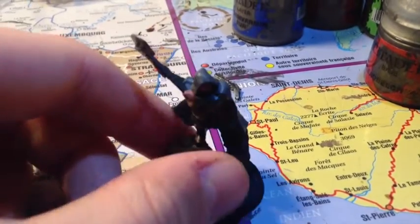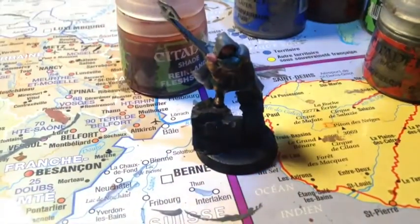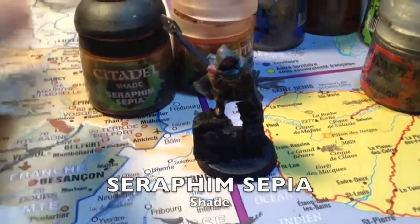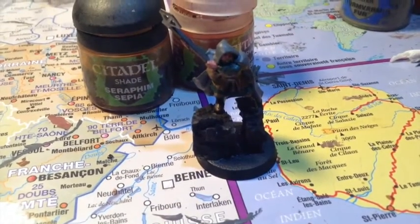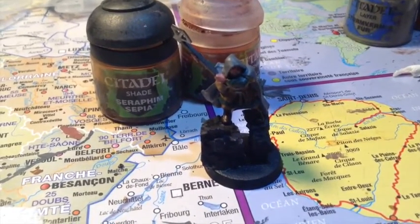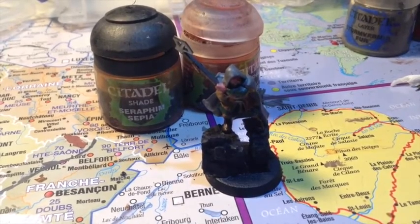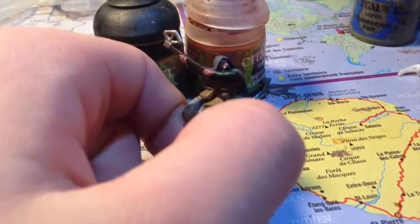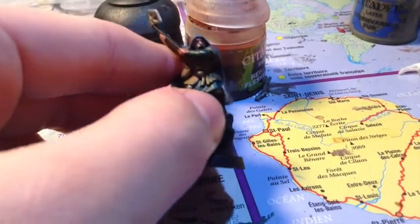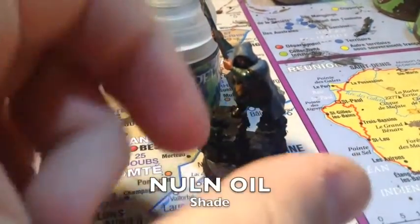Les couches de base sont terminées, on peut passer aux lavis. Pour la peau, un lavis de Reikland Fleshshade sur le visage et les mains. Ensuite, pour les vêtements, les bottes, les parties en XV88 et en Styl Légion, ainsi que la ceinture, on fait un lavis de Seraphim Sepia. J'utilise pas mal le Seraphim Sepia, mais aussi la Agrax Earthshade pour les nains, parfois comme glacis pour atténuer les éclaircissements si c'est trop vif.